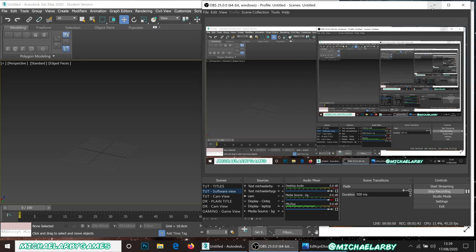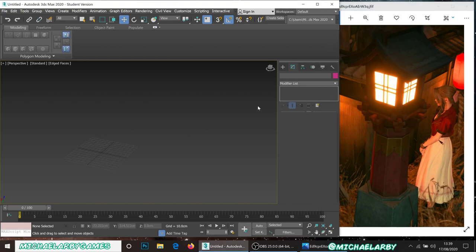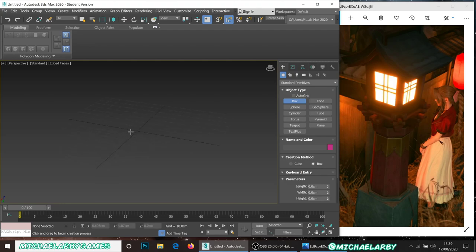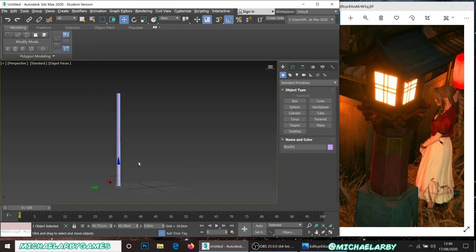I'll minimize my OBS and let's get stuck in. Looking at the reference image, the first thing I want to do is measure the height — we've got a total height of about eight feet. One foot is 30 centimeters, so eight times 30 is 240. I'm going to make a little box with a height of 240 as a visual reference for how tall I want my final prop to be.